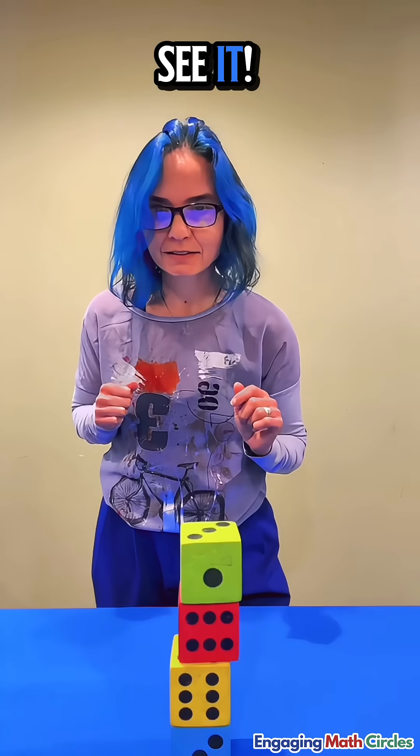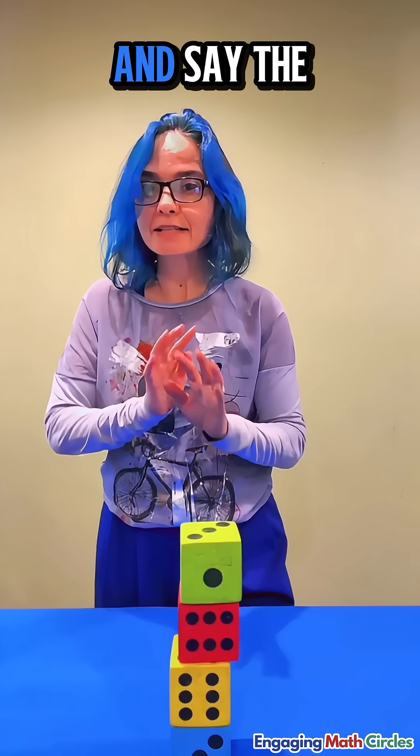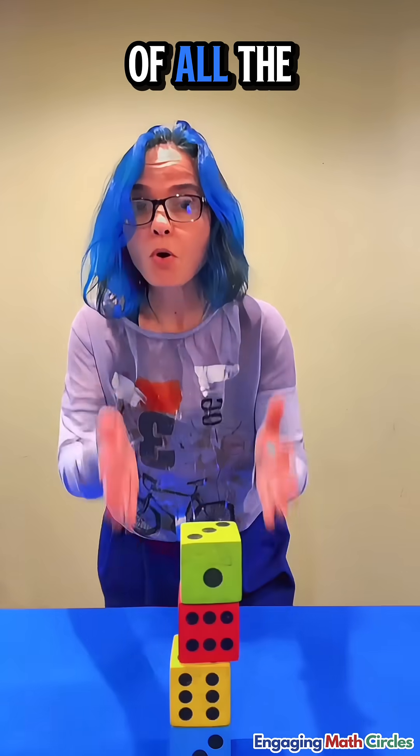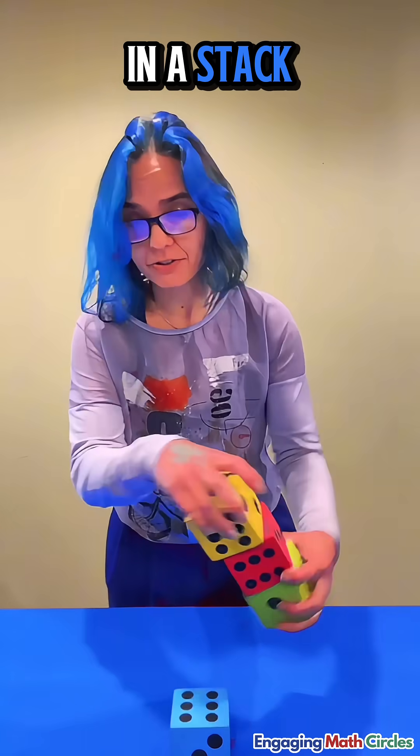Don't let me see it. Now when I turn around, I'll take a quick look at your stack and say the magic words abracadabra and instantly tell you the sum of all the sides I can see. Opposite sides of the cube in the stack.